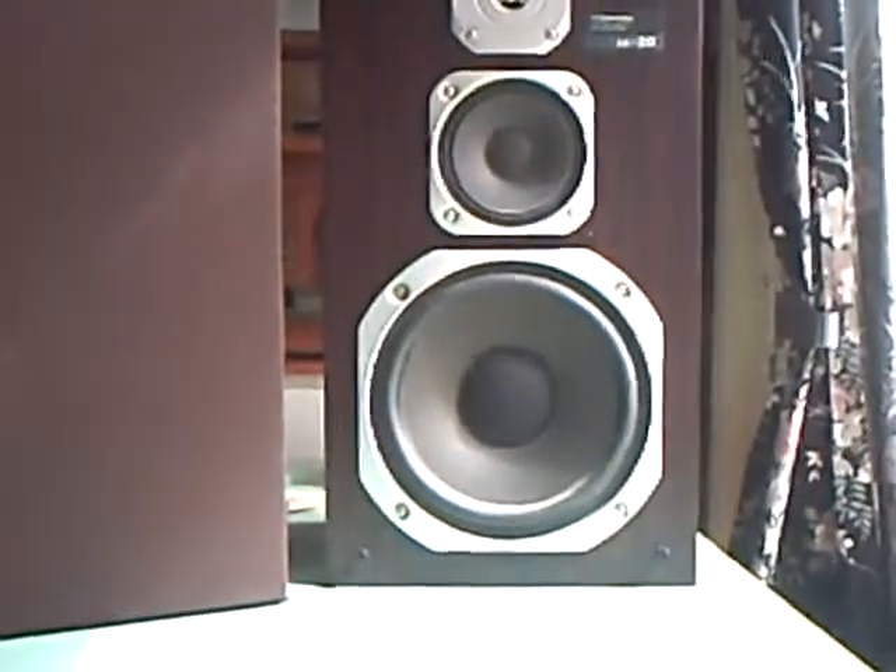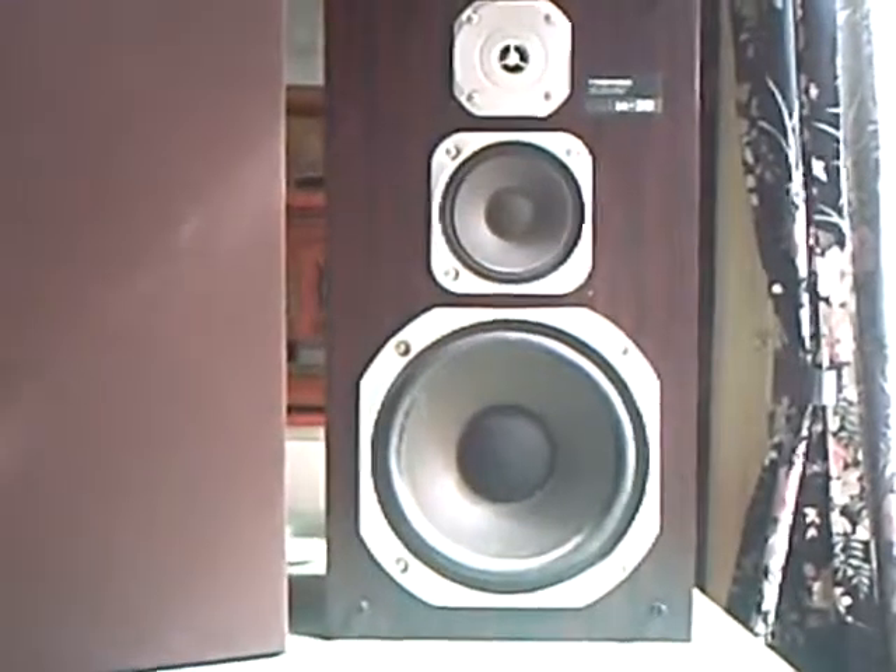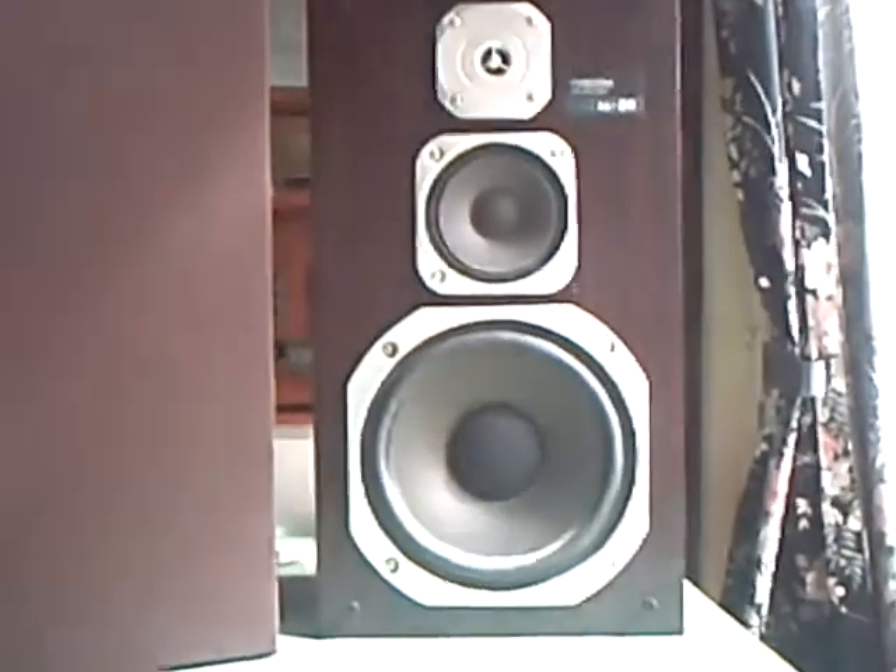But at their new house, these speakers apparently were just too darn big. I can't see it myself, but never mind. So I brought them back here.